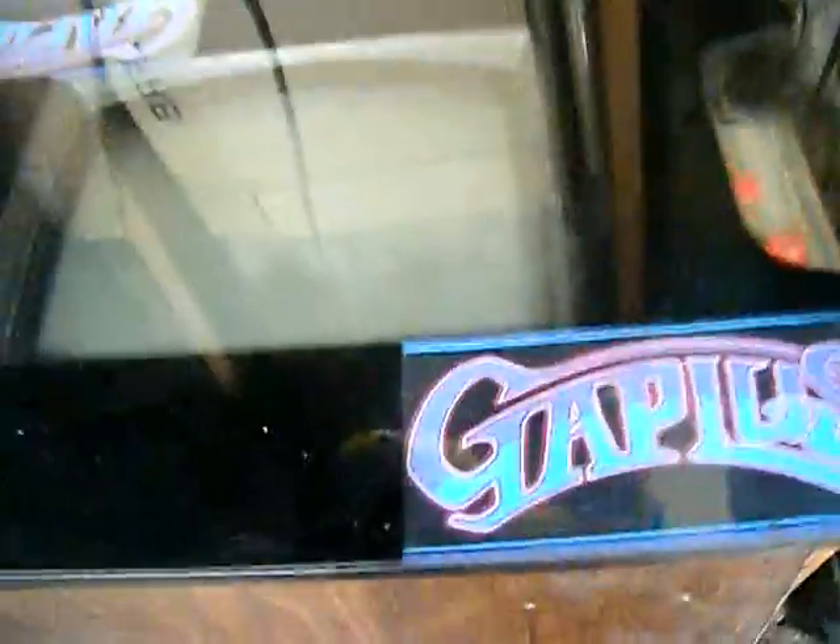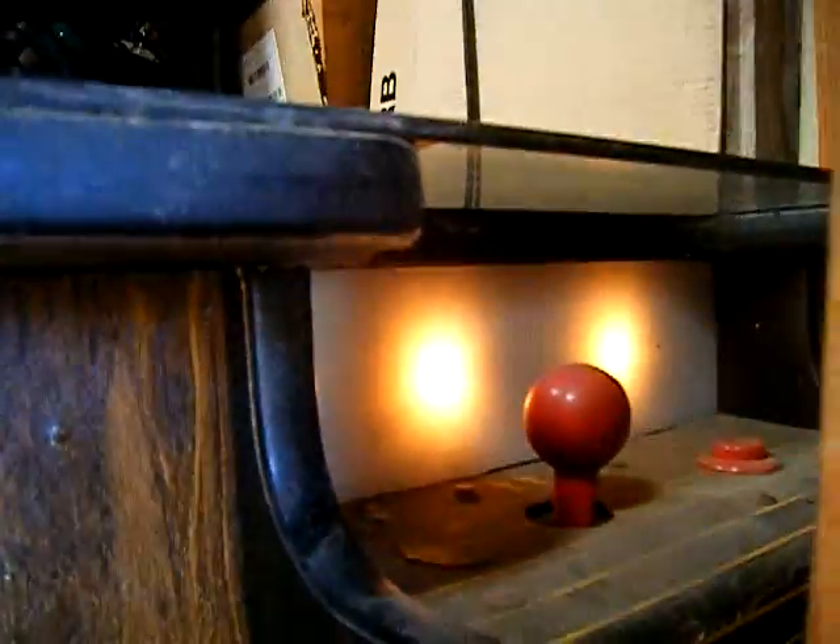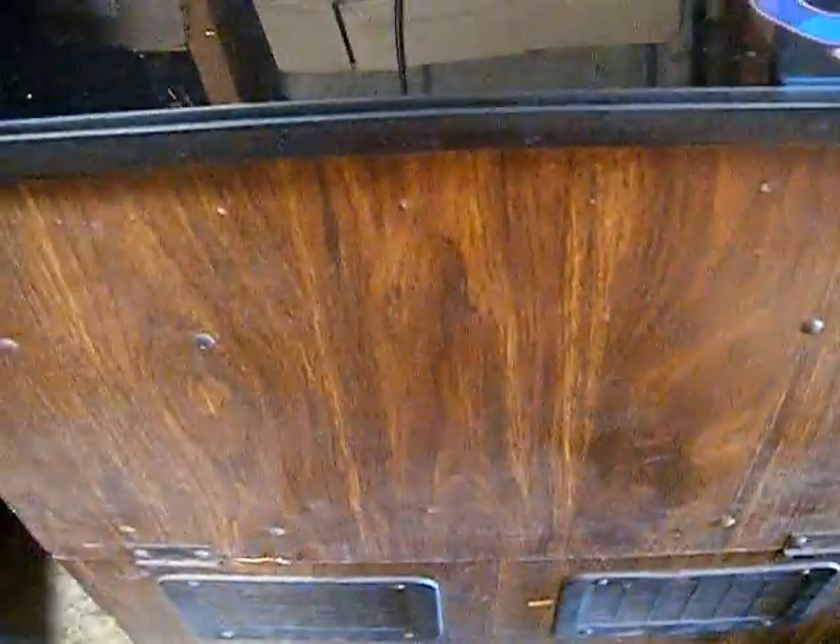Hopefully you heard the speaker go right there, and you can see the marquee lights on there. You kind of hear the speaker trying to do something, but something's not working. Of course when you pull it up it turns it off.